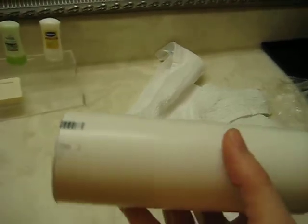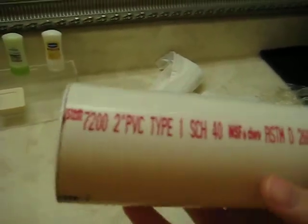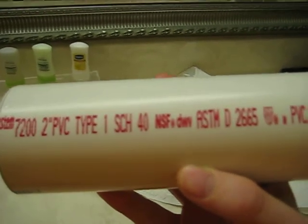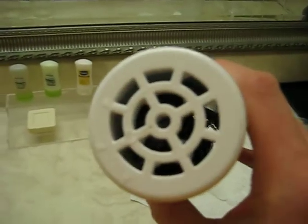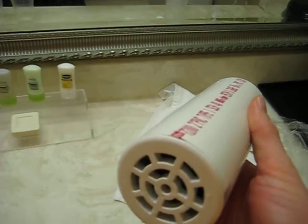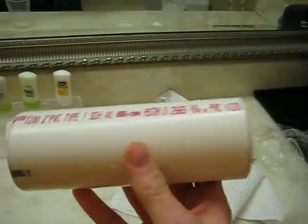This particular device is made of a PVC tube and it is 2 inches by approximately 6 inches, Schedule 40 NSF certified. This is rated for potable water. These are shower drains, also available at Home Depot or your local hardware store in a similar section as the drain and the PVC tubing.